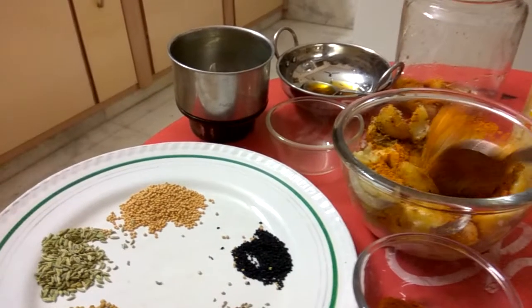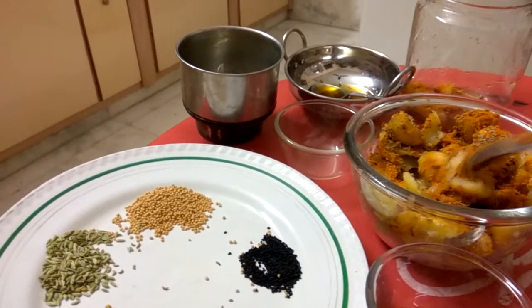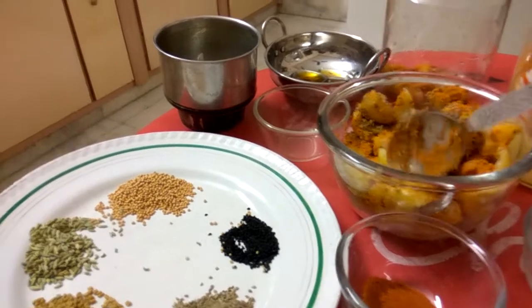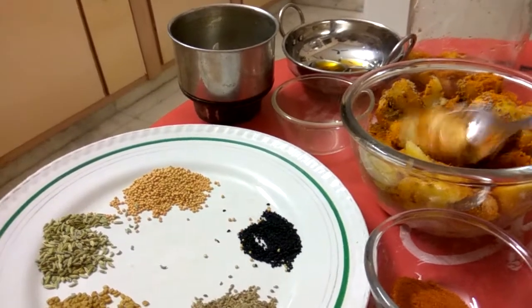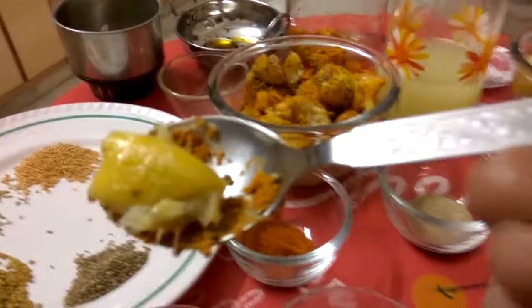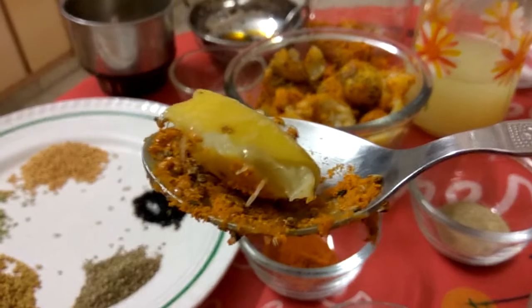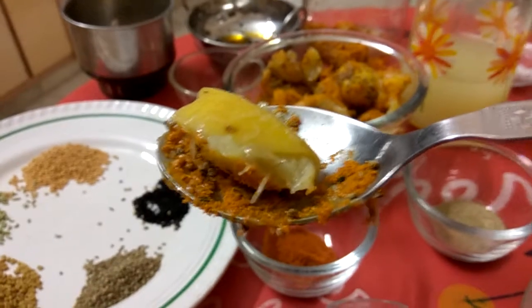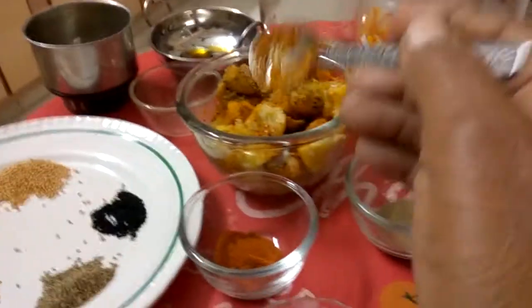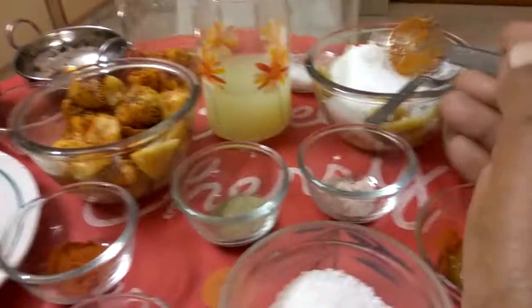These are the limes which we had put in the sun for 5-6 days. Let me show you how the color has changed. It looks as if it is half cooked. I have divided those limes into 2 portions.